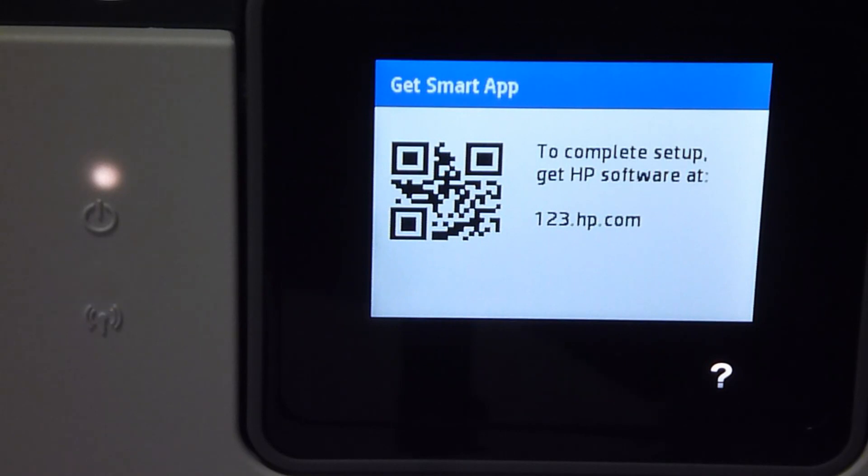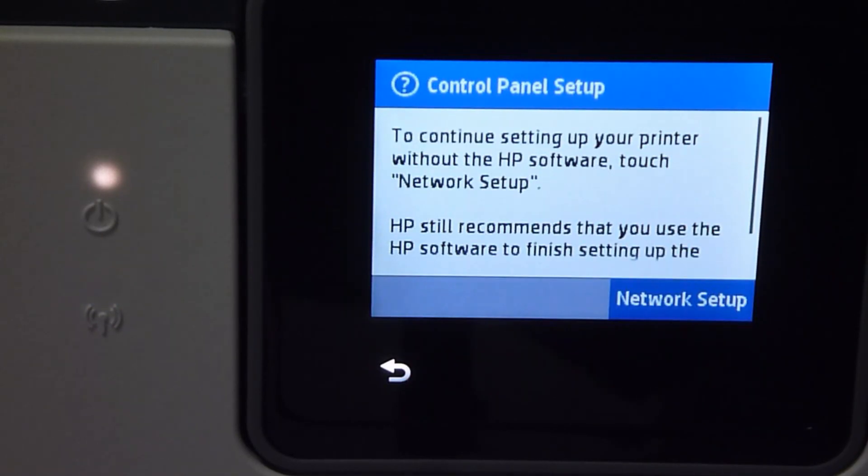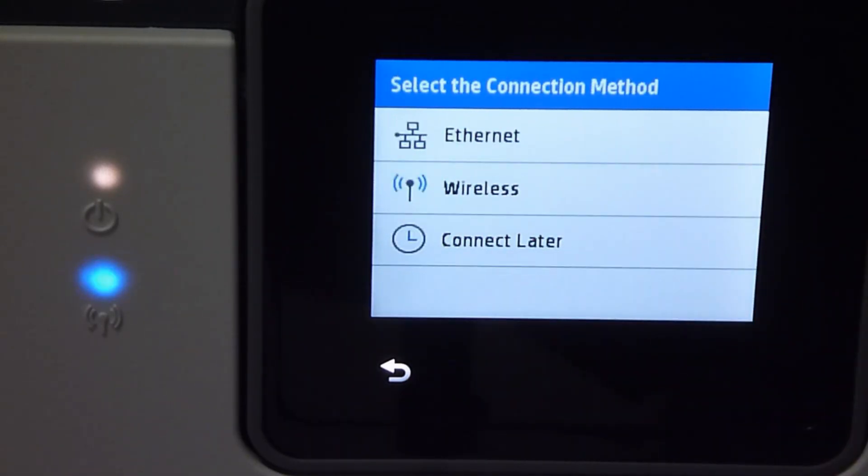Once the alignment page is scanned, the next step is to get the smart app. To complete the setup, we need to get the software at 123.hp.com. To continue setting up your printer without the HP software, we can touch the network setup on the control panel. We'll connect this printer wirelessly, so we'll select wireless.